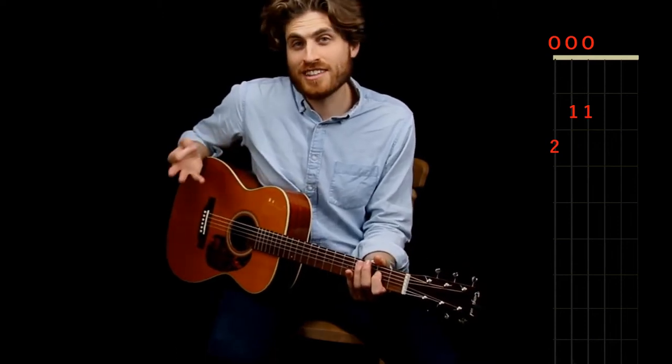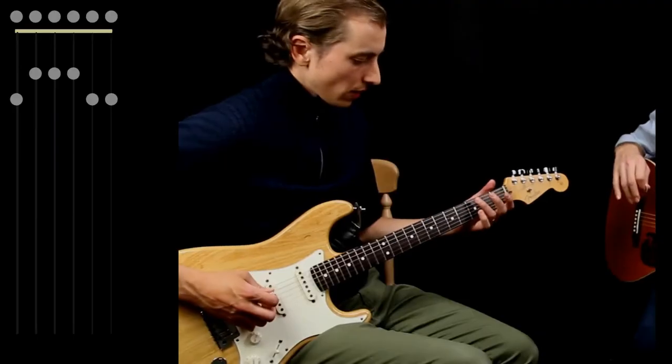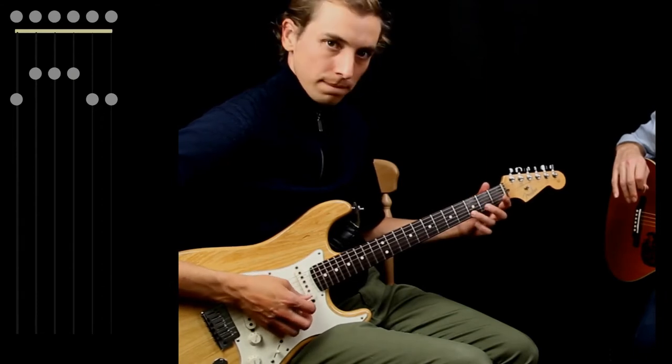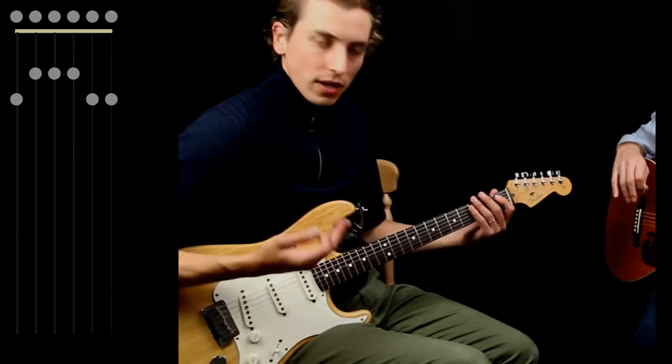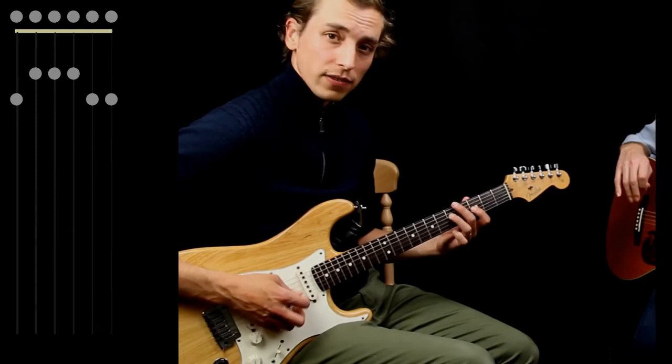Once you understand these scale diagrams, that really opens up a lot. The full scale goes like this — and for the more advanced players, you can shift that shape around to any fret.